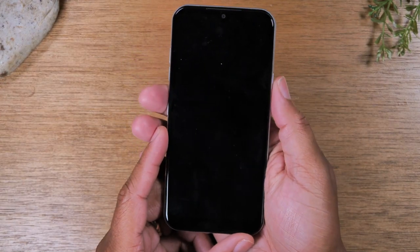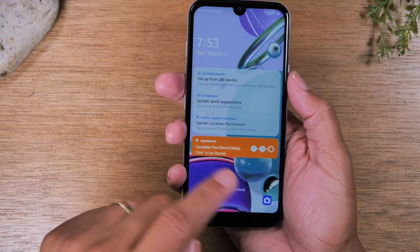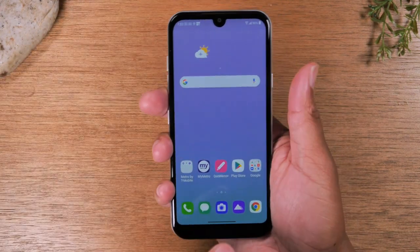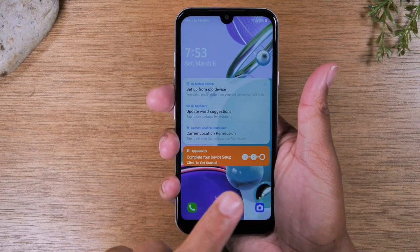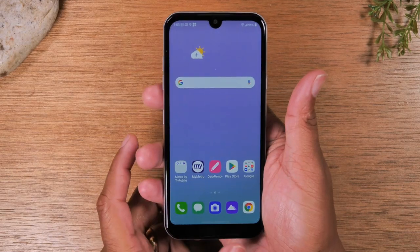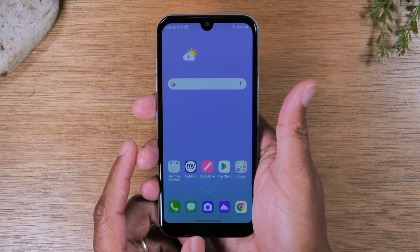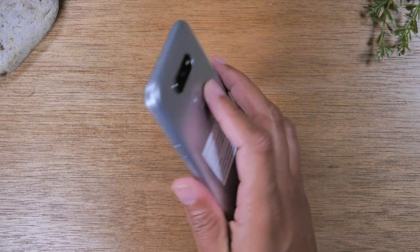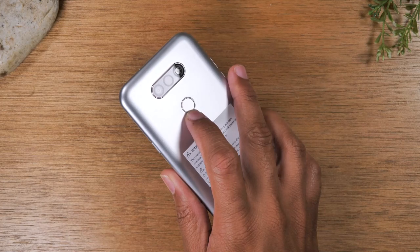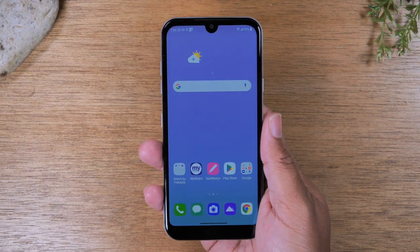If you want to get into the phone, you'll need to first tap the power button and then take your finger and drag it across the screen. Wake up the phone, take your finger, put it on the screen and just drag it straight up — that's how you'll wake up the phone. Once we set up the fingerprint scanner, you can use that to unlock the phone simply by tapping your finger on the fingerprint scanner and it will automatically wake up the phone and take you to the home screen.